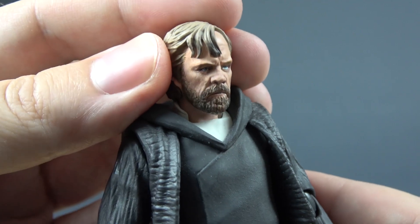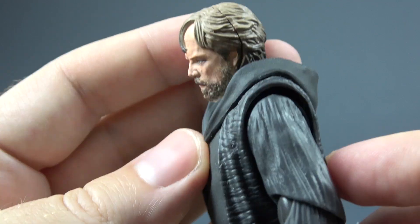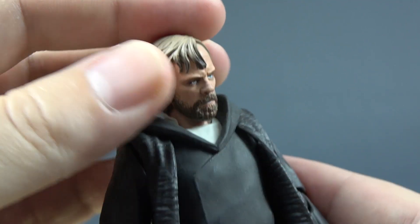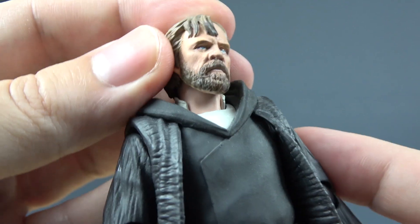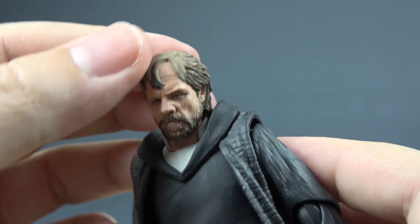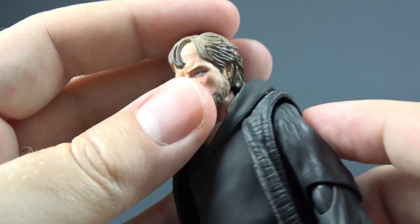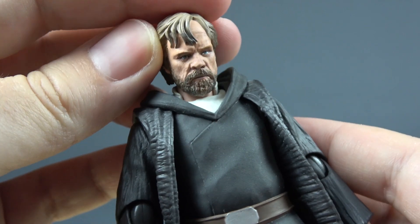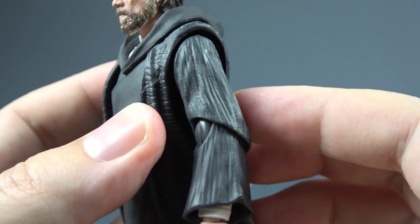The face looks really good to me. It looks just like Mark Hamill. As I see him from all sides, this is probably one of the best Mark Hamill likenesses that I ever saw on a six-inch action figure from any company. They did a great job here. We can see the seam line and that is because this face plate is removable and interchangeable with the alternate face, but that's the standard for the S.H. Figuarts.